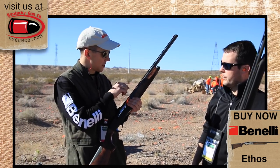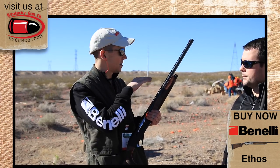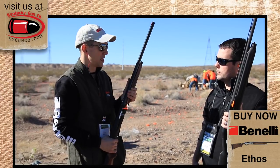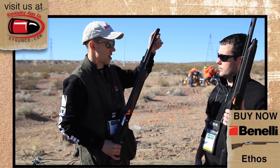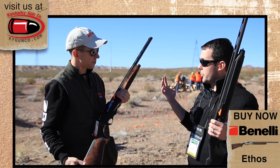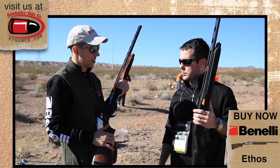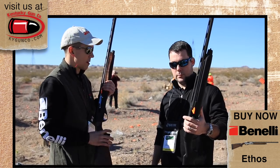The other nice thing is it has an interchangeable carbon fiber rib, so you can change it for different rib heights. It also comes with three different interchangeable beads — standard red, green, and yellow. These are shipping this week to our dealers, and I believe the 3020s are right behind it.